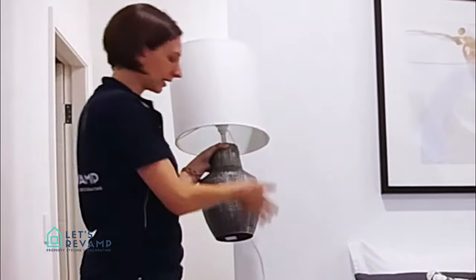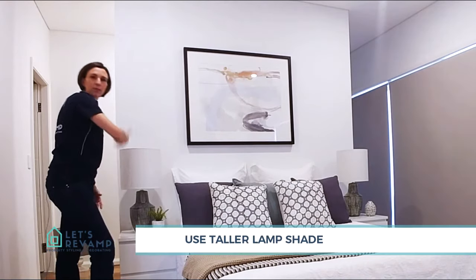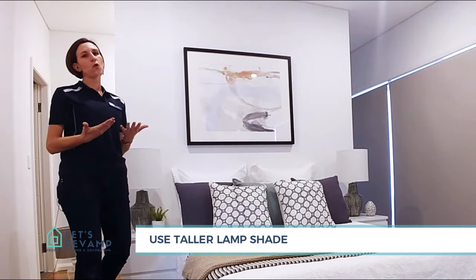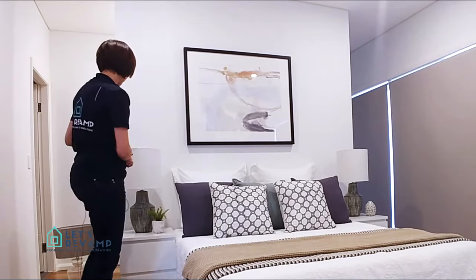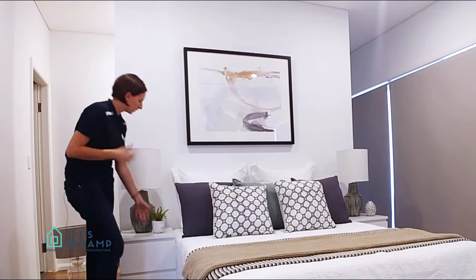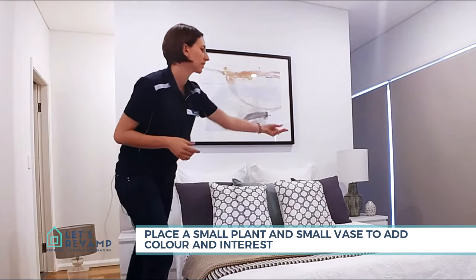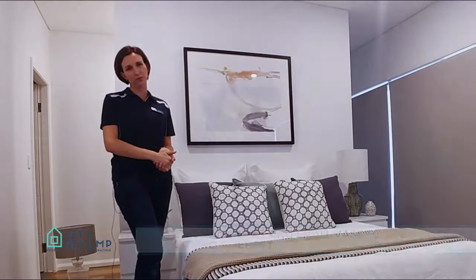Try and match the shade accordingly, and try to get something with a bit more height so that you can actually sit and read a book with ease — not struggling to get a bit of light. Then, just to add a little bit of color and texture, you can opt for some plants or, as you can see on that side, just a small vase to complement the overall look of your bedroom.